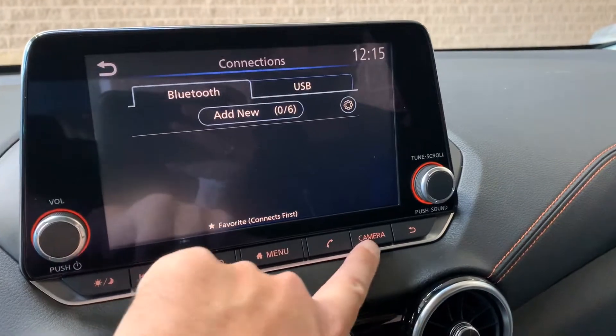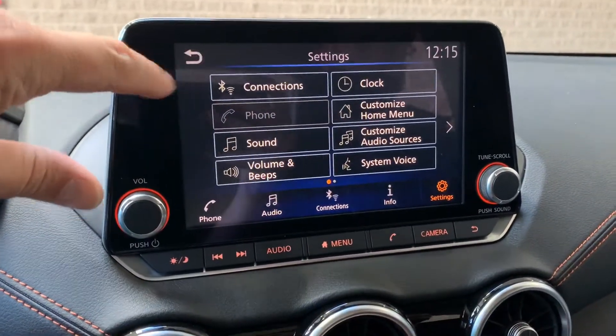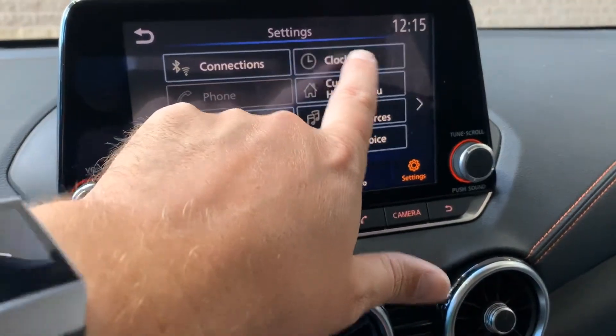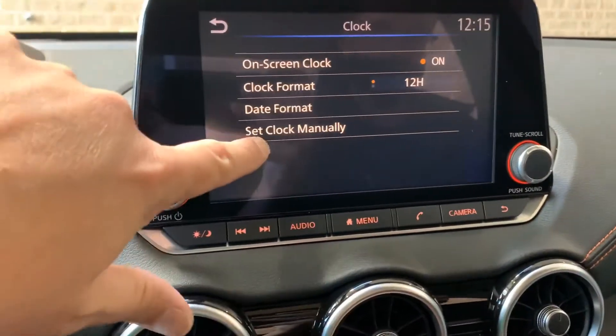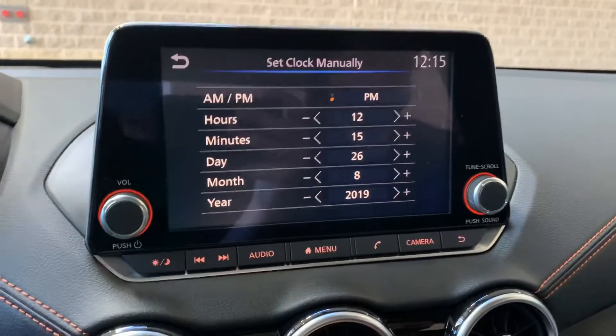We're going to hop back out of here. There is a back button down here and a back button on the screen up here. I'm going to go back in here just for a moment — my clock settings are right here. I know my clock is right at the moment, but I'm going to set it manually.